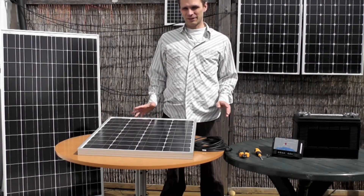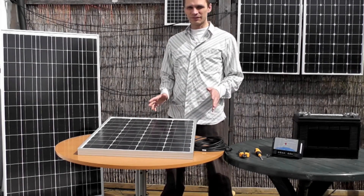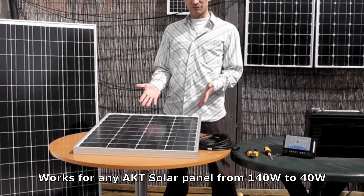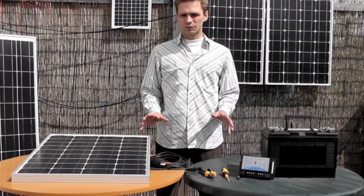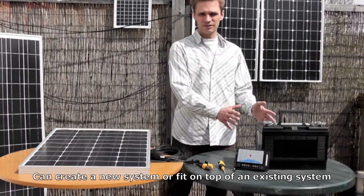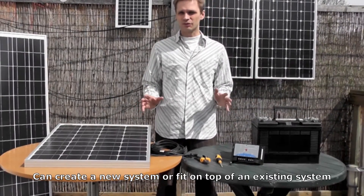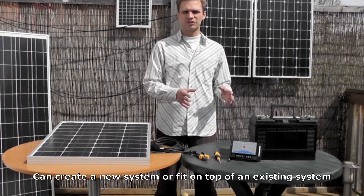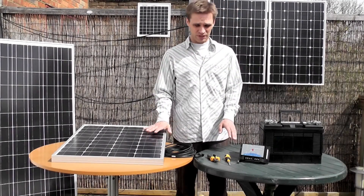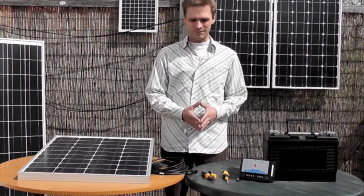Today I'm going to show you how to wire up an AKT solar panel to a battery. This is going to work for any type of AKT solar panel from 140 watt to the 40 watt. What I'm going to show you will work either to create a completely new system or, if you have an existing system with your battery connected to your other electrics, this will simply fit on top of that system and provide extra charge. All you need is the charge controller, the panel, wire cutters, screwdriver, and your battery.